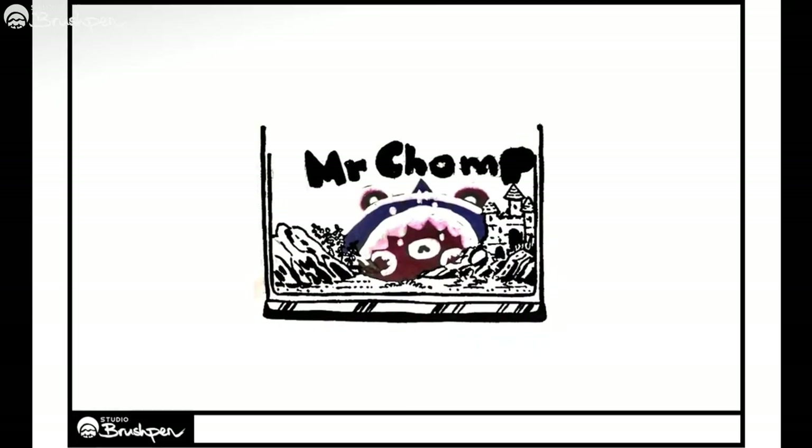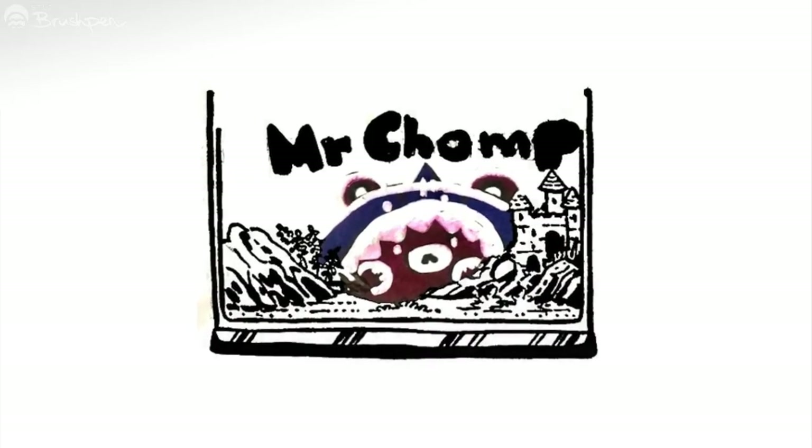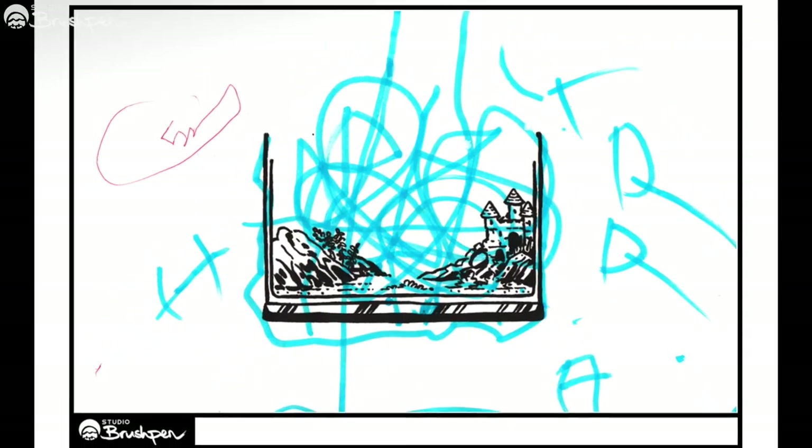Annie gave us a fantastic underwater creature called Mr. Chomp. Harry wants us to know his favorite color is blue — thanks, Harry.